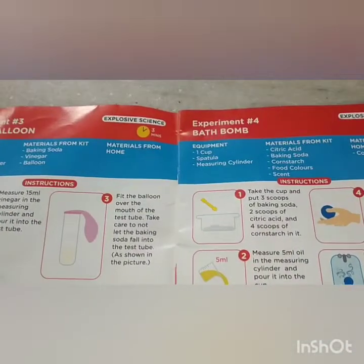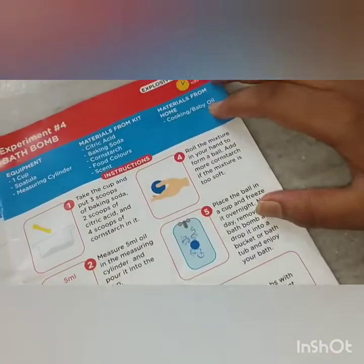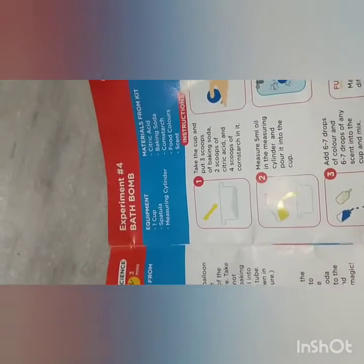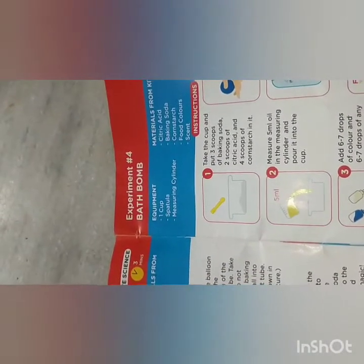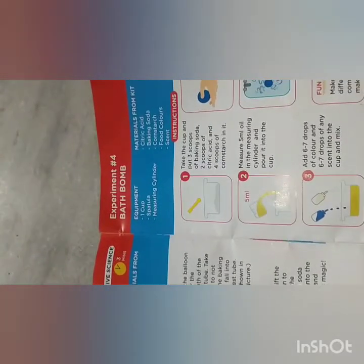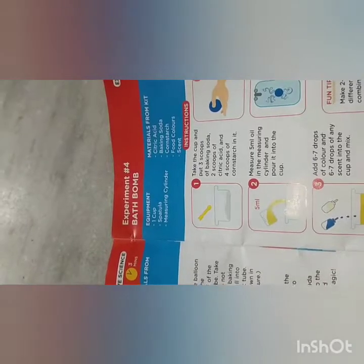What are the equipment? One cup, spatula, measuring cylinder, citric acid, cooking or baby oil. Okay, let's try it. First we need to take a cup and put three scoops of baking soda, two scoops of citric acid, and four scoops of cornstarch in it.